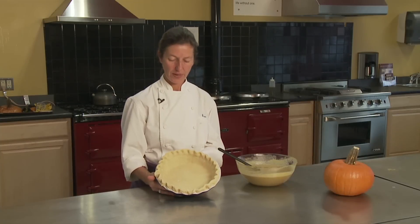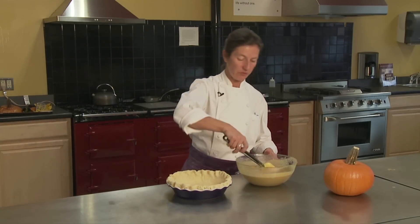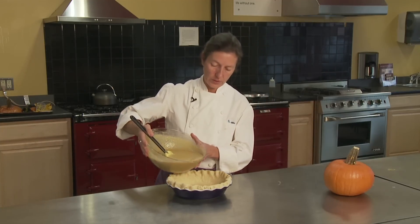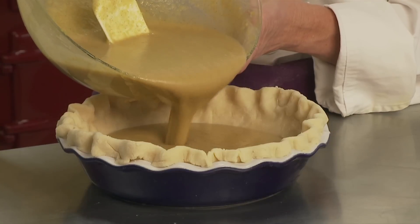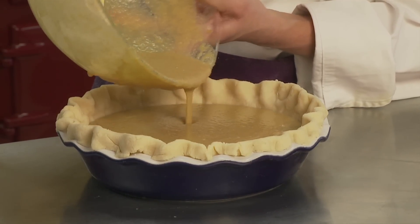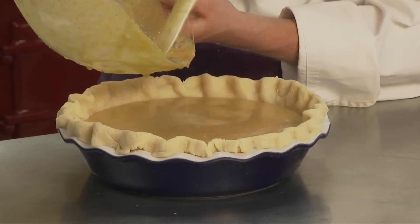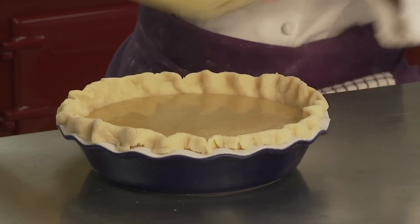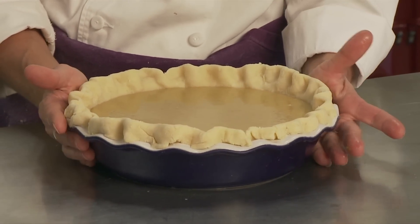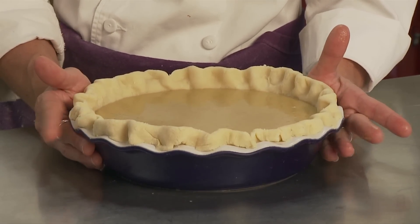We have our pie pastry that I chilled in the fridge for about 20 minutes while I made the filling, so it's nice and chilled. I'm going to take the filling and pour it right into the shell. When we start this in the oven, we're going to begin at a hot oven — about 400 degrees — just until the pastry is set, about 10 minutes. Then we're going to turn it down to about 325-350, because we don't want the pumpkin to cook too quickly. It will soufflé on you if the oven is too hot. So we're going to put it right into the preheated oven.